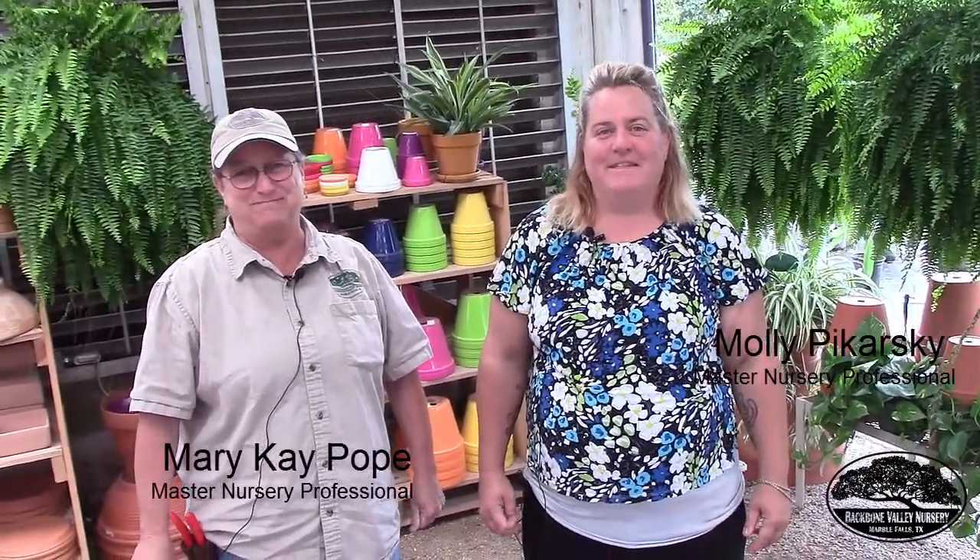Hi, I'm Molly and this is Mary Kay and we're here for our second segment of Ask the Experts. Today we have a great question about pruning crepe myrtles. Mary Kay, would you like to tell us about how to prune a crepe myrtle?